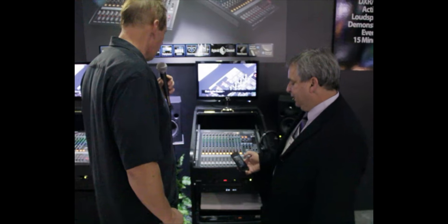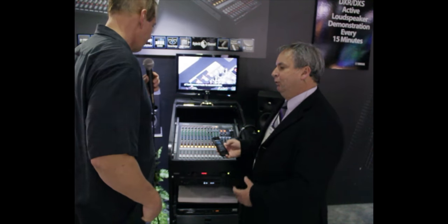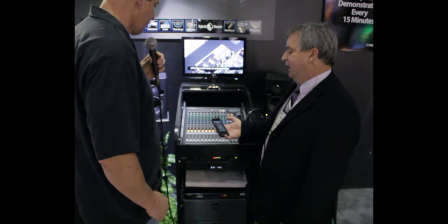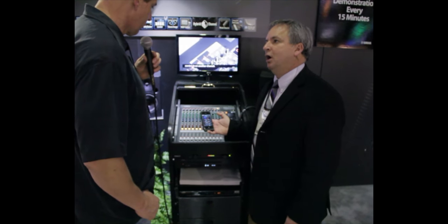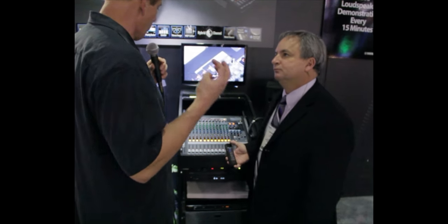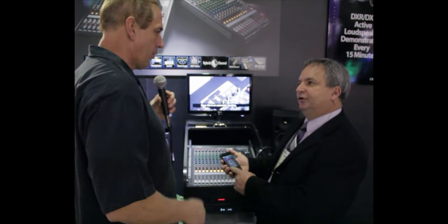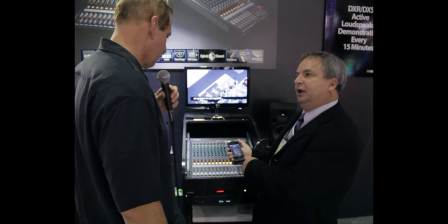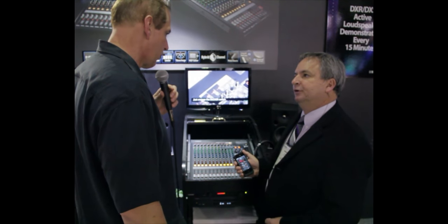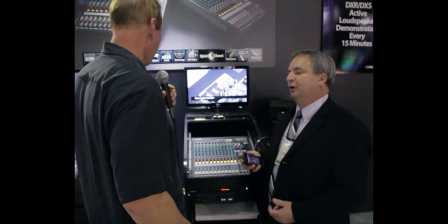So you have some control on the unit itself, but if you really want to dig into it, the app allows you to control all the parameters of those high-end reverbs. You'd do that prior to going live to get it set up for the room. As long as you're connected, you make all your adjustments, and when you disconnect, all your adjustments stay.